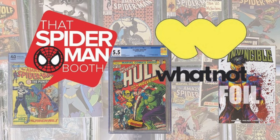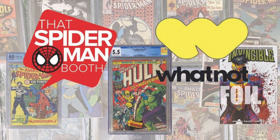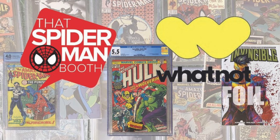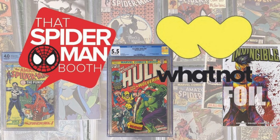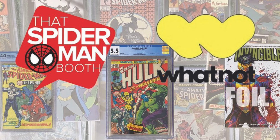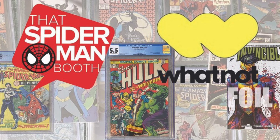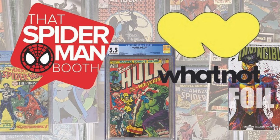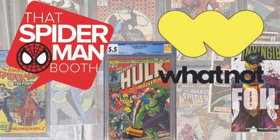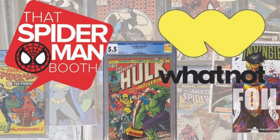Before I give you my final thoughts, a big thank you to that Spider-Man booth for sponsoring the video. Make sure you're following them on Whatnot. If you're on Whatnot and you're buying comic books, you've probably already seen them — they're live every single day. Their sister company, Street Level Hero, has actually stopped listing their variants on their site because they sell out on Whatnot so fast. If you haven't yet, use the link in the description to download Whatnot — it'll also give you a $10 credit towards your first purchase.